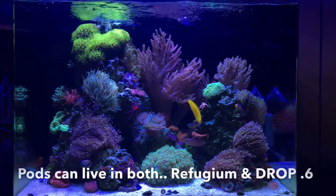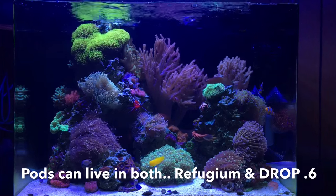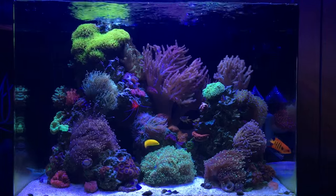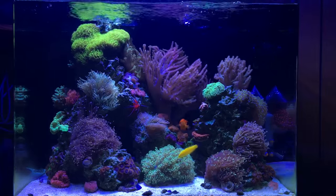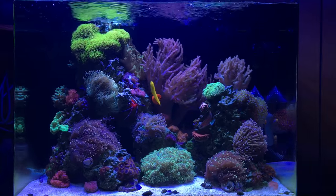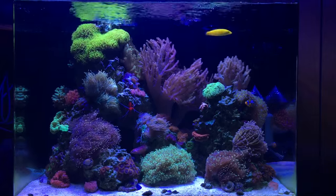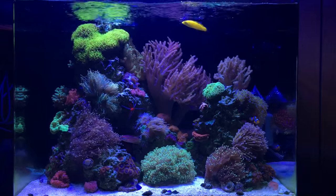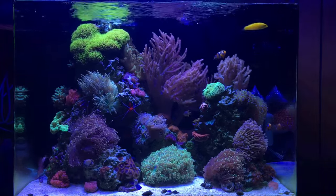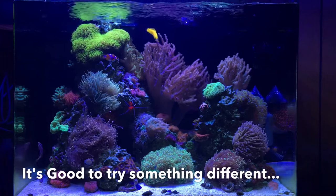It's really similar to a refugium — if I had chaeto and a light in the back of the JBJ, it would be a similar result. The end result is kind of the same either way, but in my opinion this is going to be a cleaner option: it's self-enclosed in one box, I don't have to worry about chaeto escaping and clogging my pumps, or detritus getting trapped. If anything happens, I can simply remove it — no problem. I think there are benefits to both, but I'd rather try this: one, it's cleaner; and two, I don't see a lot of people using algae scrubbers on nano tanks, and I'm all about documenting new things and giving you guys food for thought.